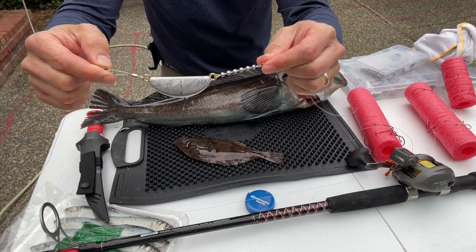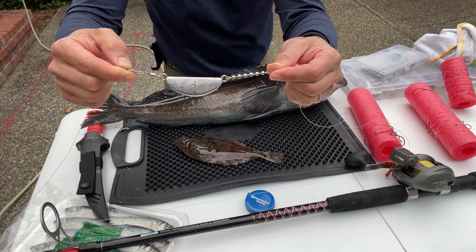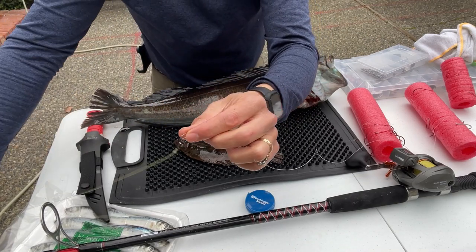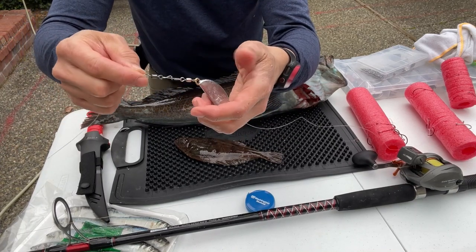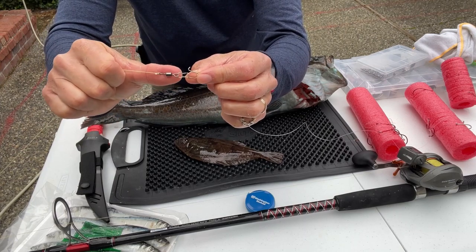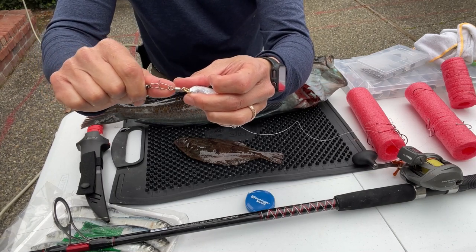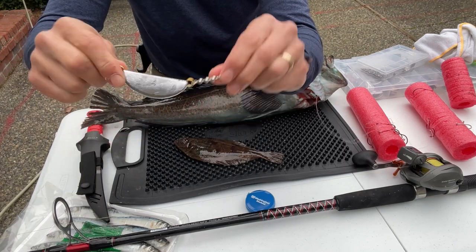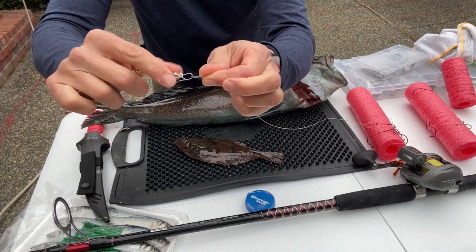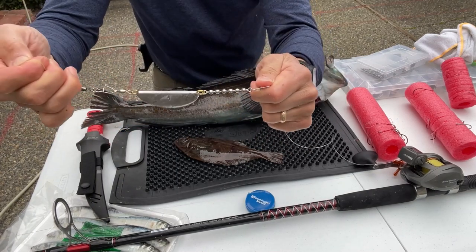We've got 40-pound braid, then a simple banana weight — this is a four-ounce. If you get into heavier current you need more weight, up to eight ounces; I got fours, sixes, and eights. The name of the game is to avoid spending a ton of money when you lose gear, because you will lose gear. This is a barrel swivel — you can buy these in bulk for maybe 30 cents. This is a dual-lock snap, a package of 25 runs about 35 cents. The banana weight runs about three bucks depending on weight.